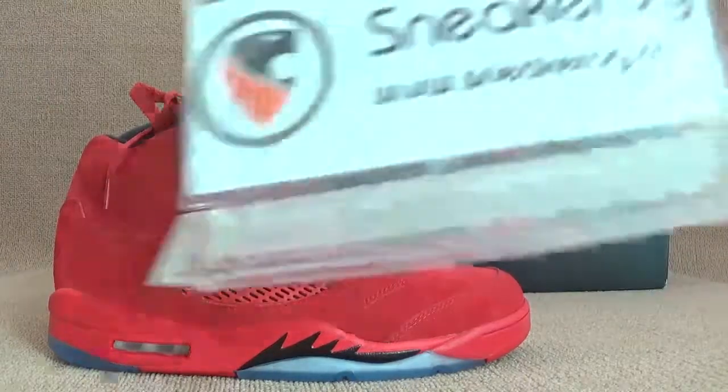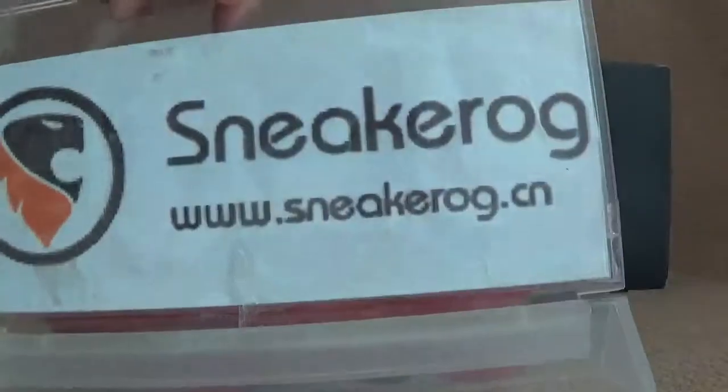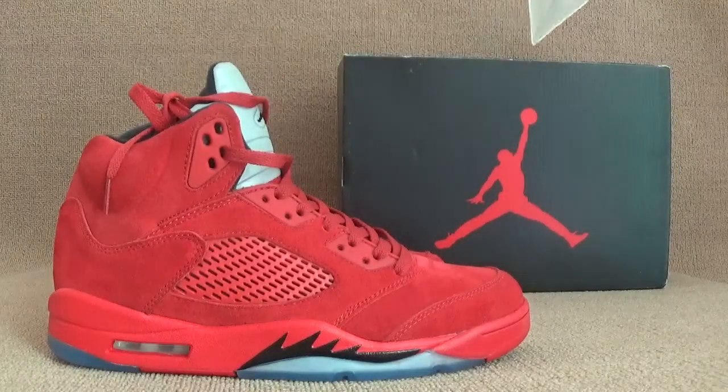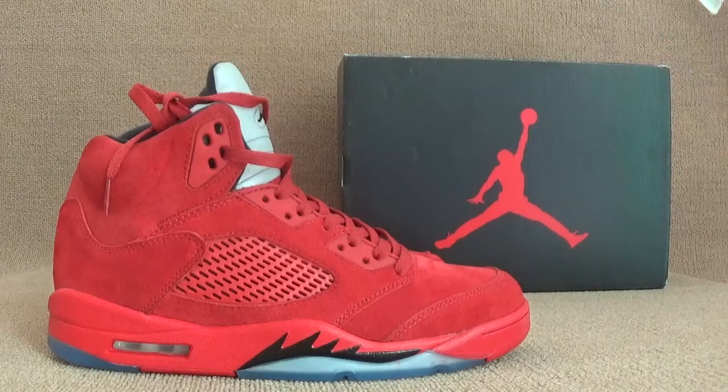Hello you guys, I'm from sneakog.com. Let me show you guys our website and now let's turn to our shows — I want to show you guys the shoebox first.